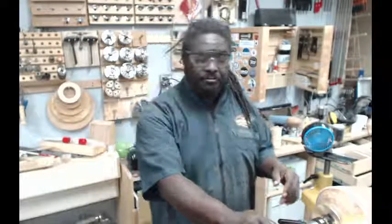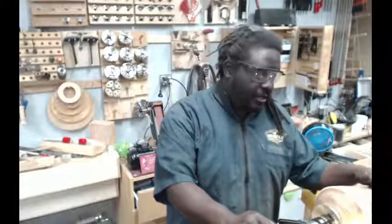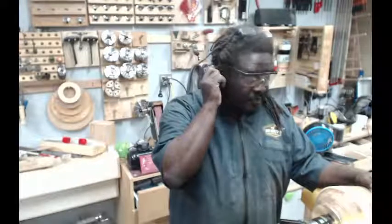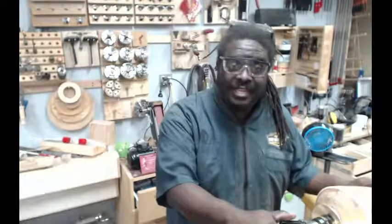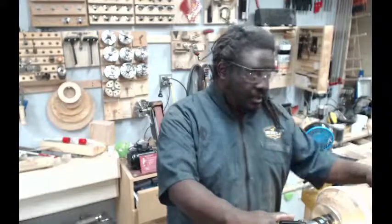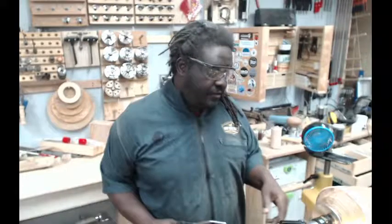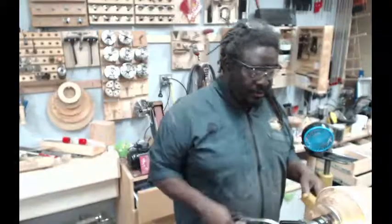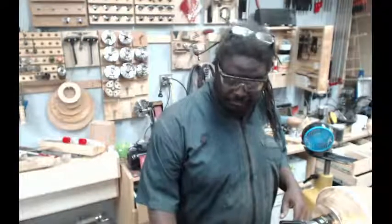I had asked at the last video what kind of finish folks would like to see, and the majority of answers I got was CA — quite a few people commented that they had not seen a CA finish put on a piece this big. Seems like a good enough reason for me, and I happen to like CA finishes. So there you go.